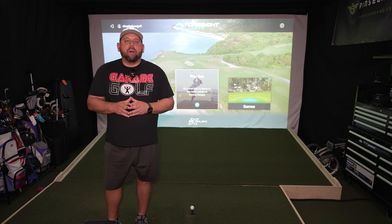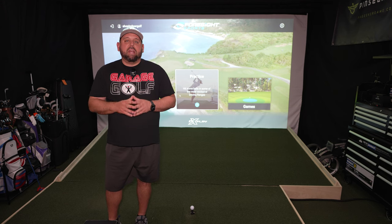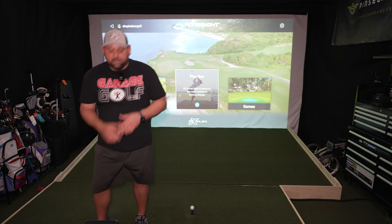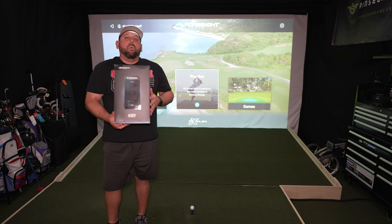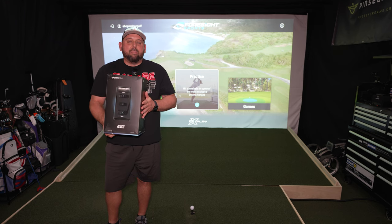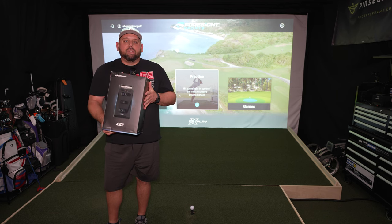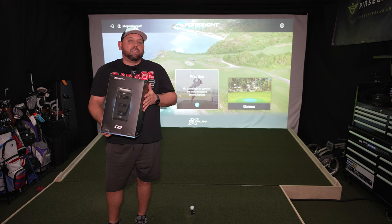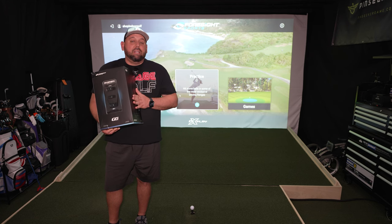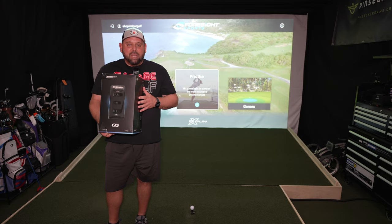Hey fellow garage golfers, Roland here with Garage Golf, where we provide extraordinary golf info for the extra-ordinary golfer. I have a massive surprise for you guys at home, courtesy of our friends at the Indoor Golf Shop. We got the GC3 in our hands, ready to unbox. We're going to show you every detail of the Foresight GC3, as well as the Bushnell Launch Pro, because believe it or not, it's actually the same device. I'm going to tell you what's different between the two and which one may be right for you at home.